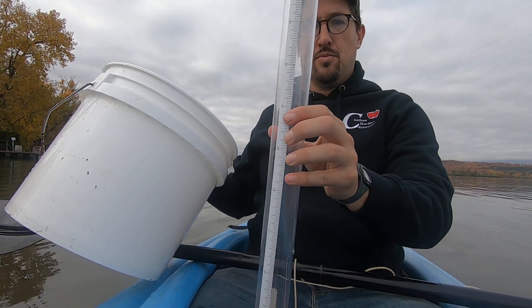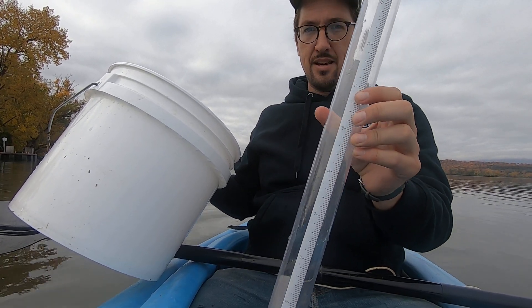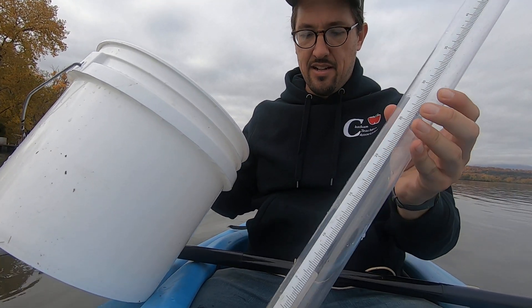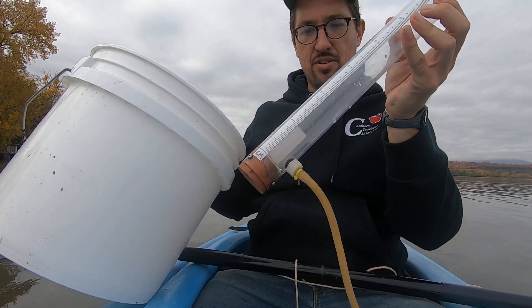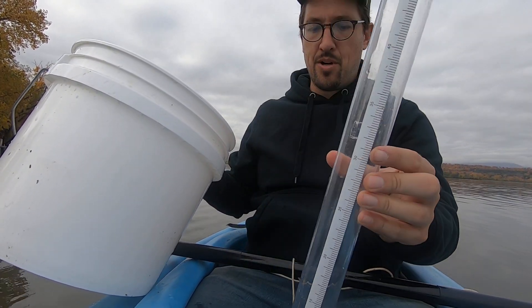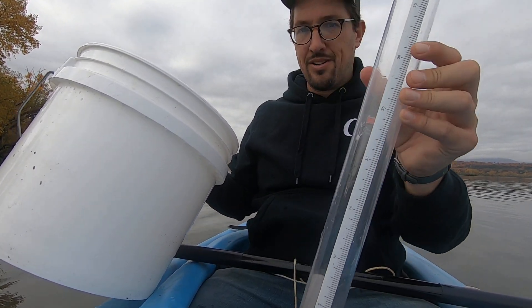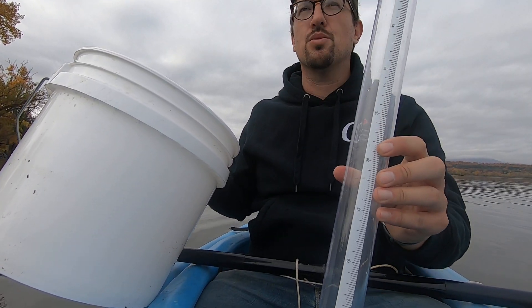Now this turbidity tube works a little differently, so when keeping track of your data you would not compare your turbidity tube data to your Secchi disc data, because this isn't a tube that lets light in from all directions. You can only compare turbidity tube data to turbidity tube data, unless you have some sort of conversion.